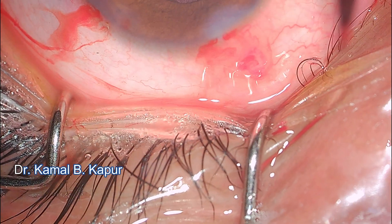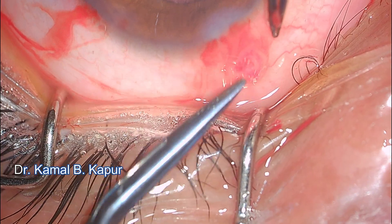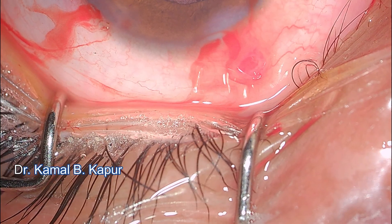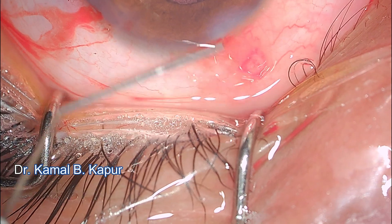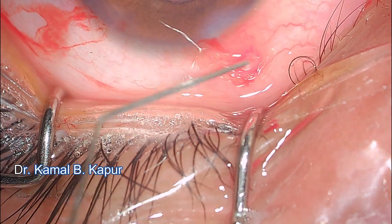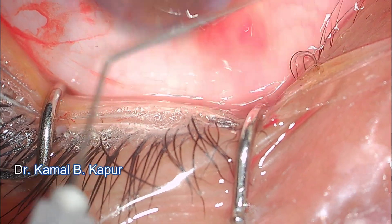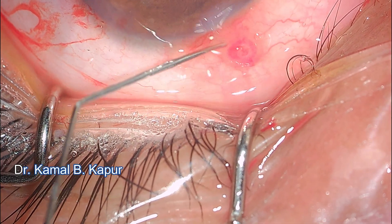I go in to snip the glass foreign body embedded in the fibrosed conjunctival cyst. I ensure no glass remains and check whether there is any aqueous leak or opening into intraocular tissue. This is a fibrotic adhesion between Tenon's capsule and the conjunctiva. I break as many of these adhesions as possible and the glass foreign body is removed.